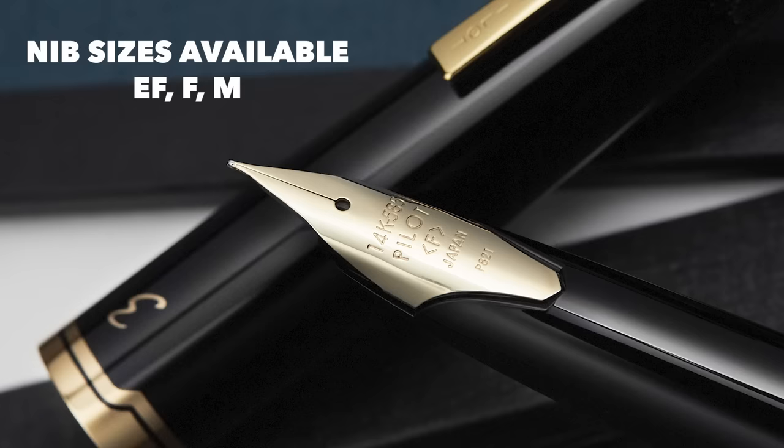These are available in extra fine, fine, and medium. I really love the extra fine because these nibs are just a tad bouncy. If you wanted to press a little bit, you could get a hint of line variation, and with an extra fine I feel like that line variation is a little bit more pronounced. So that's my jam, but all of them are fantastic. The nib feels amazing, and that little bit of spring makes this a super, super comfortable pen to write with.